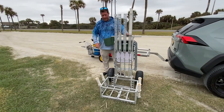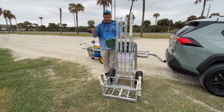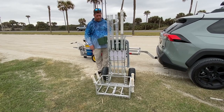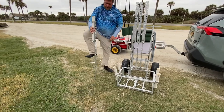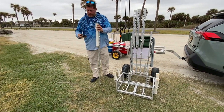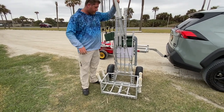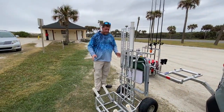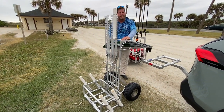Brian's cart is a work in progress — it's a running gun cart designed to fold up in a small car. Once you get it out, you can run down the beach with nothing stacked on top of each other, so you don't have to unload it to use it. Chairs will be on the back, sand spikes built into the cart. He tested the folding mechanism last night.